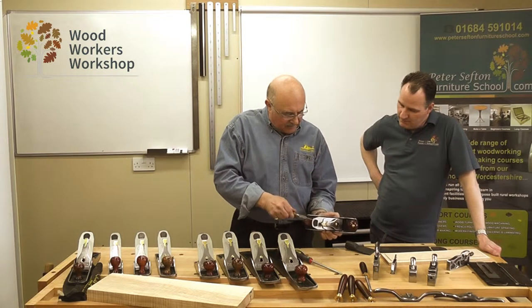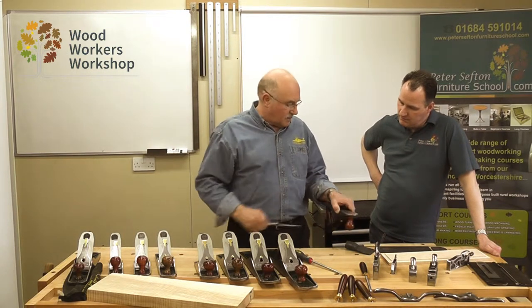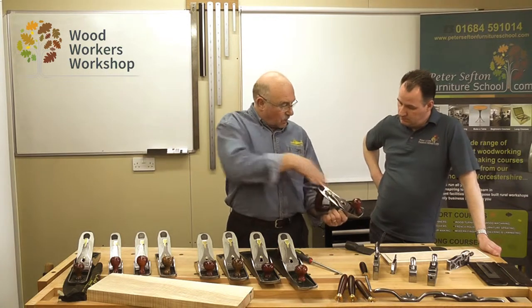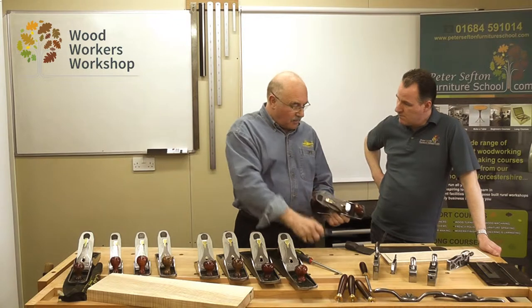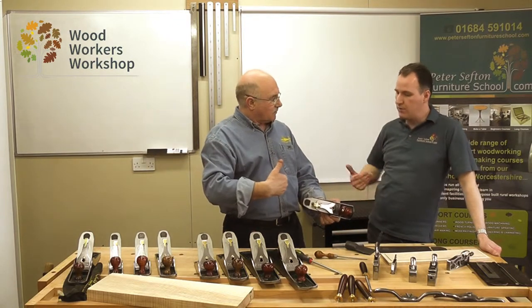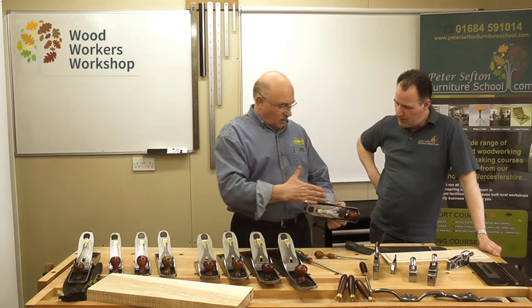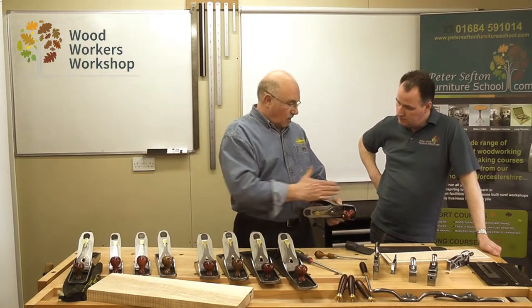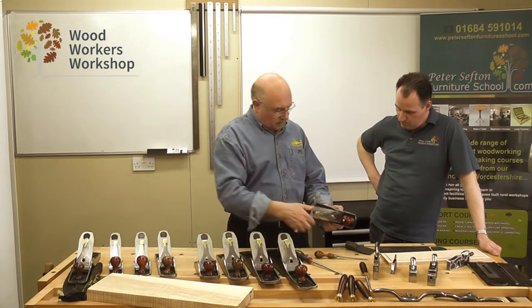We can now open the mouth, and the blade will be square to the sole still. What we have to remember is that as you move the frog back, the blade comes back with it, so you have to put some cut on. If you move the frog forward to close the mouth up, the blade comes forward and you have to take a bit of cut off.